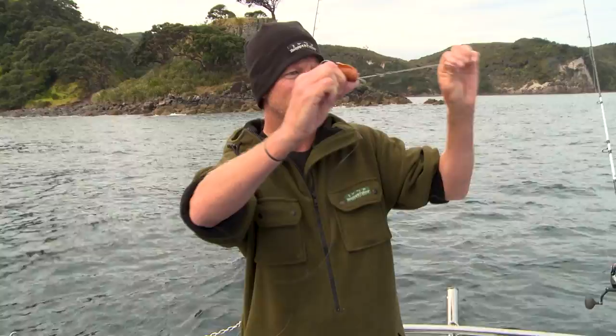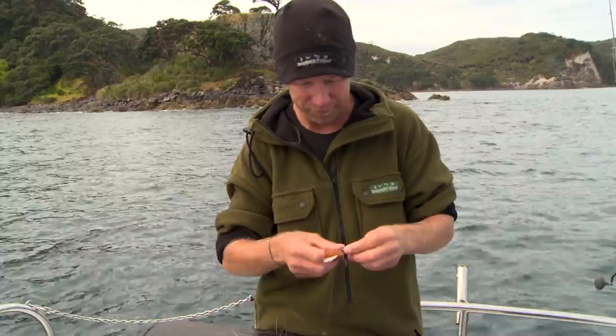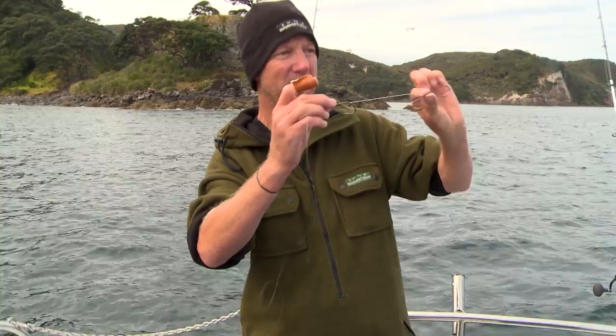Now that's going to be my top hook. For the bottom hook, I just tie a uni knot. The key is to get the right distance apart. If you're using a really long bait like a big piper, you might want them quite a way apart. Always shorten the gap up a little bit because you get a little bit of slippage when you tie your uni knot.